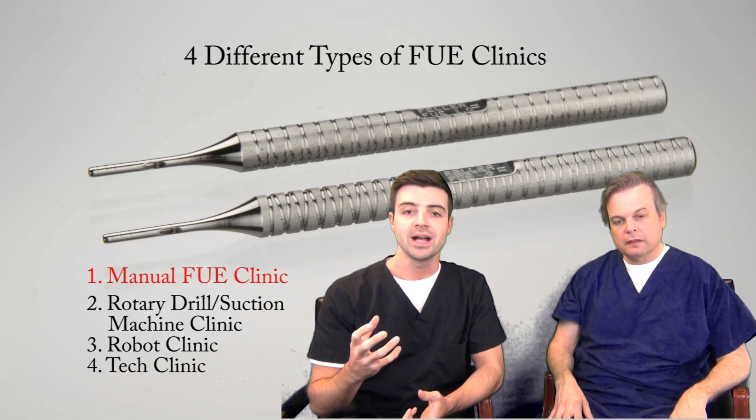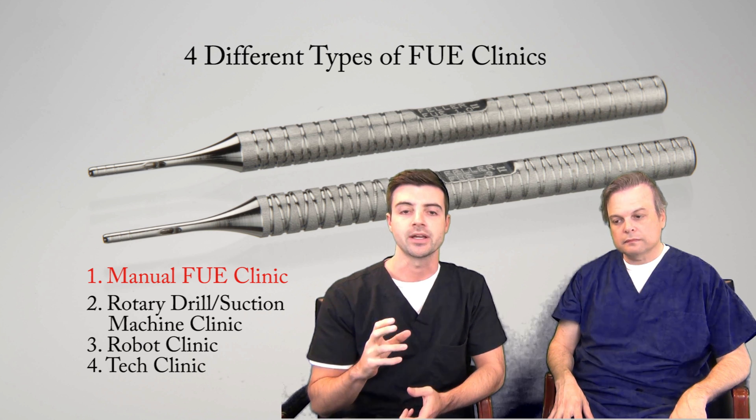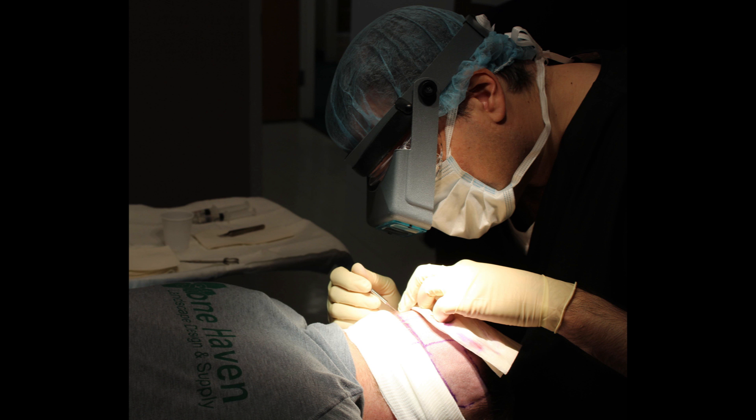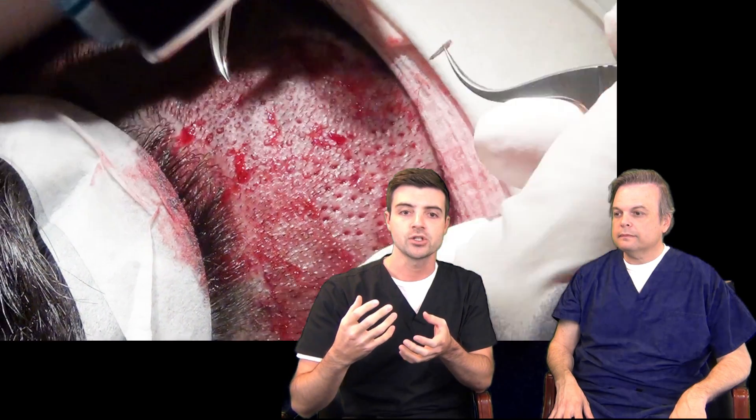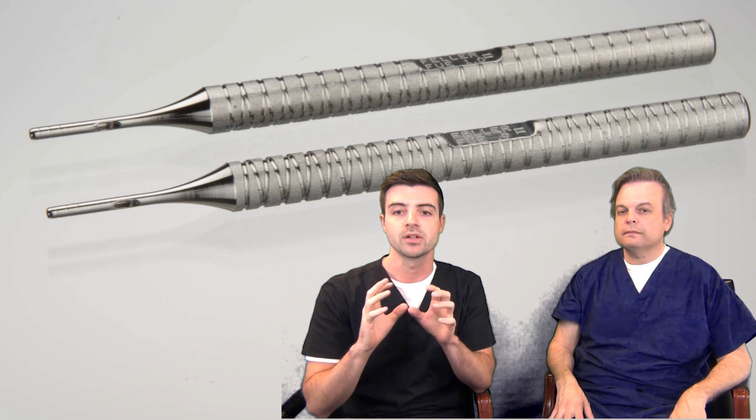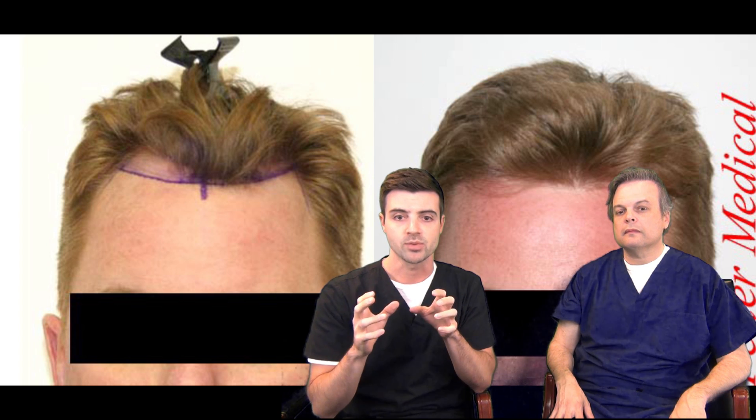The first and best type of FUE clinic is a manual FUE clinic. In this type of clinic, a doctor does the hard work of selecting and scoring or cutting around the graft with a handheld tool, and then the doctor or a technician removes the graft from the skin also using handheld tools. FUE began and built its reputation on this particular method. It requires skill, dexterity, patience, and above all else, experience.